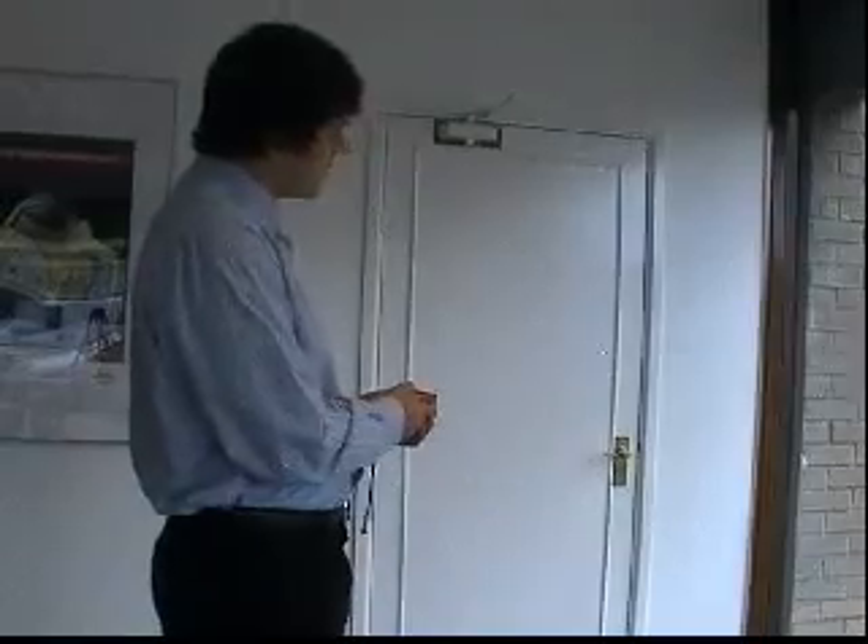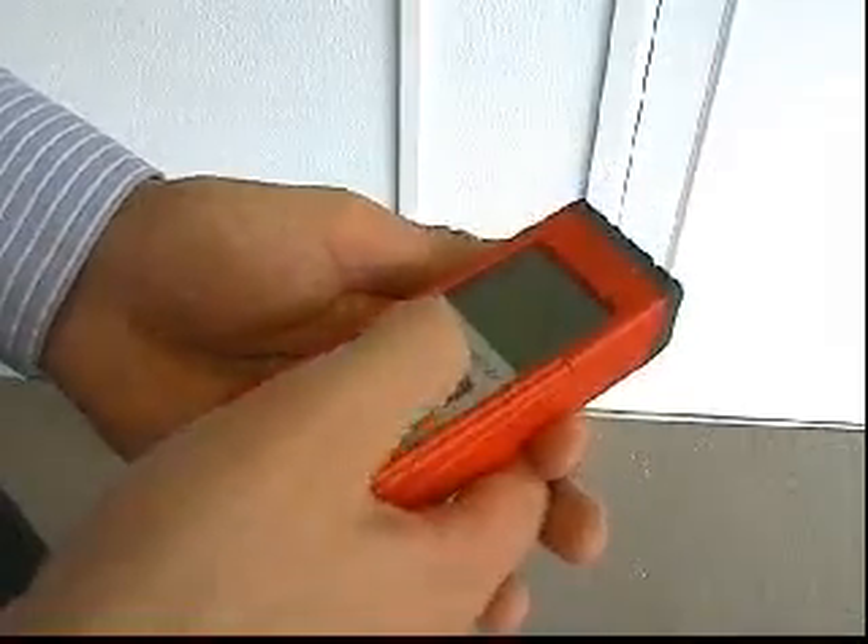The Disto A3 has a very simple system. All you have to do is aim the laser at the target, press measure and get the result.